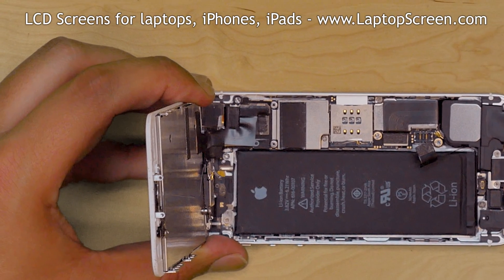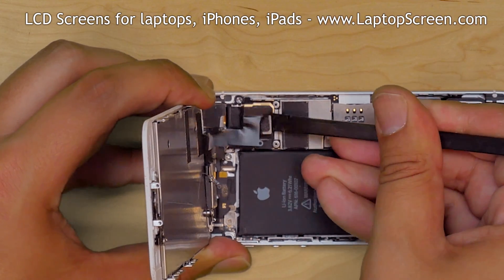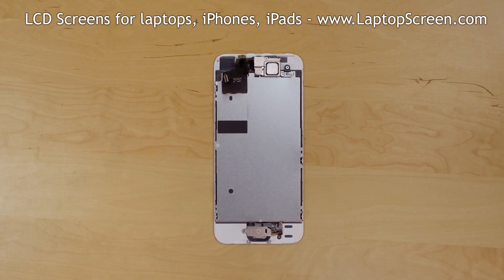Next, open the three small connectors. Use a plastic pick and gently open the connectors one by one. Then separate the front assembly and place it on the desk.